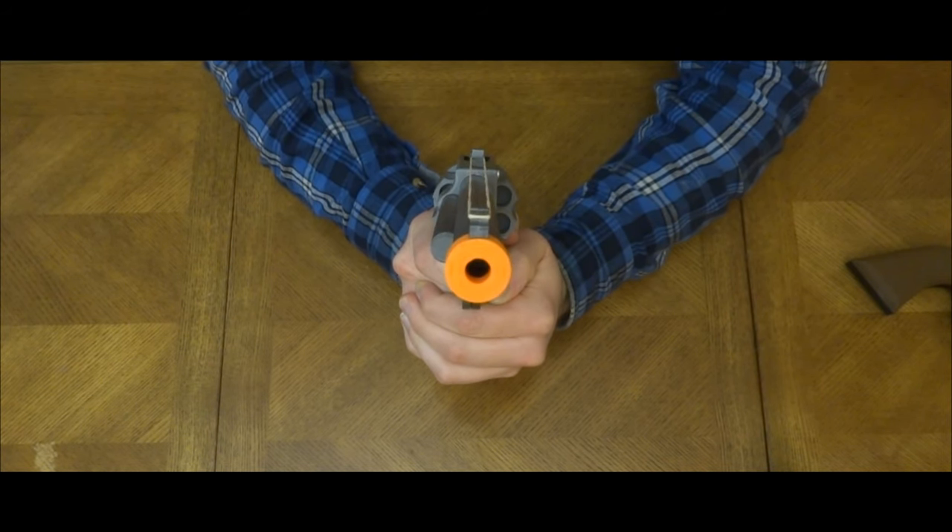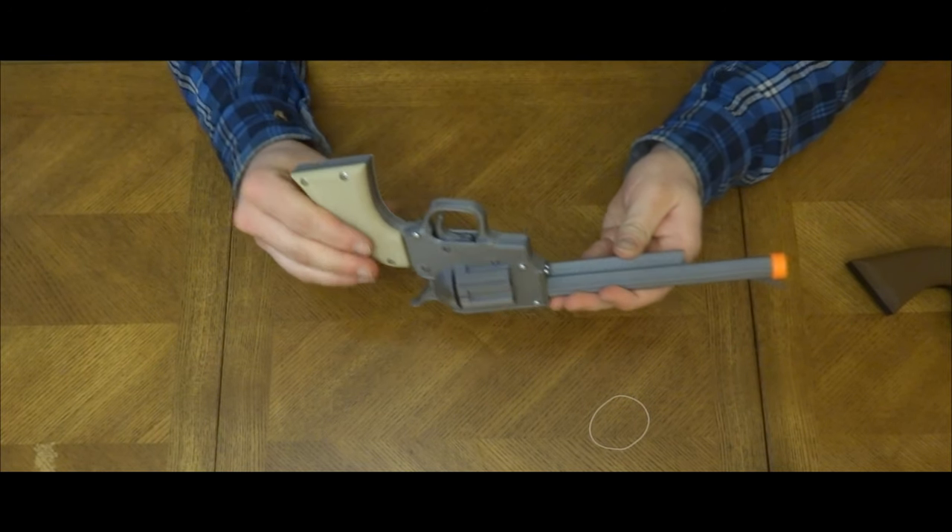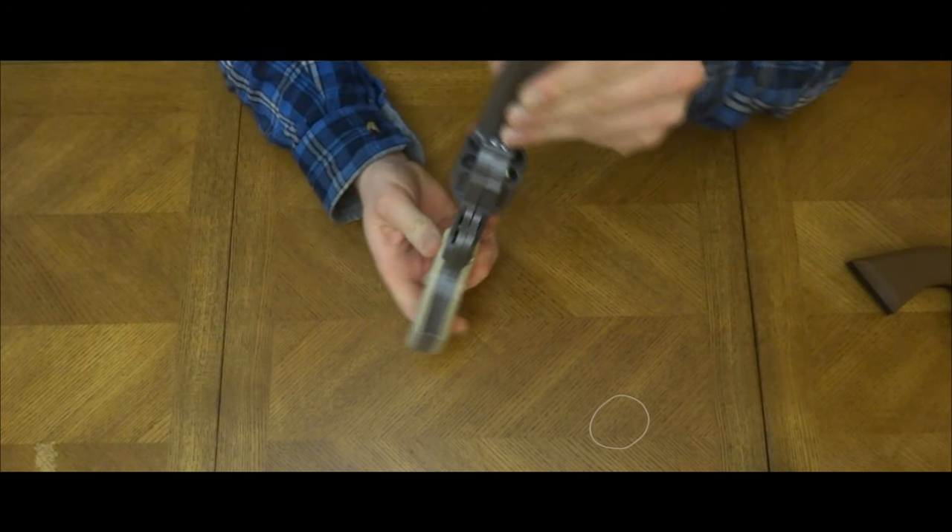Good day to you all. We have some fine pistols for you today. As you can see, the details and proportions are excellent with a solid construction.